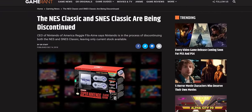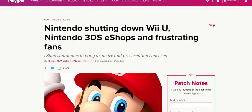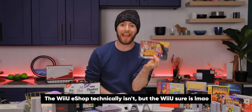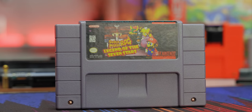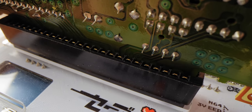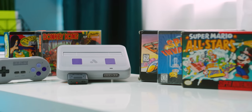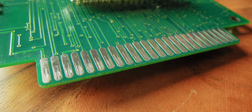Super Mario RPG: Legend of the Seven Stars is one of those games that, despite being available on the SNES Classic and both the Wii and Wii U Virtual Consoles, is not available to buy on any platform right now, given that they're all discontinued. That means that even if you own a physical copy of the game, like I do, there's no way to legally play it without something that can read the cartridge. And worse, every time you slot it into the original console, you are wearing down the contacts on both sides bit by bit — so even with a modern console like the Super NT, the condition of the cartridge will degrade over time as you swap it in and out.